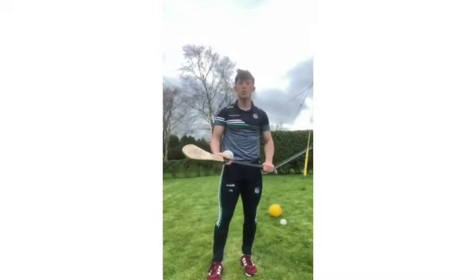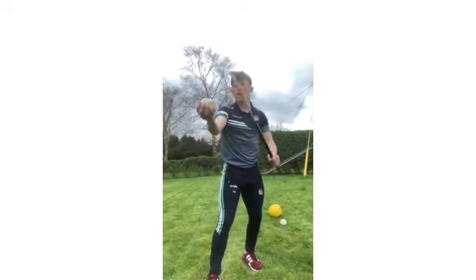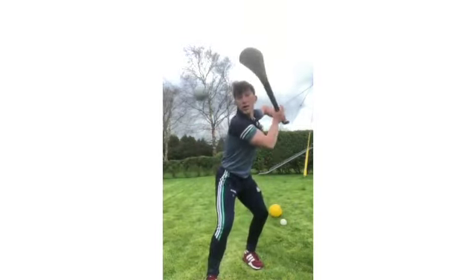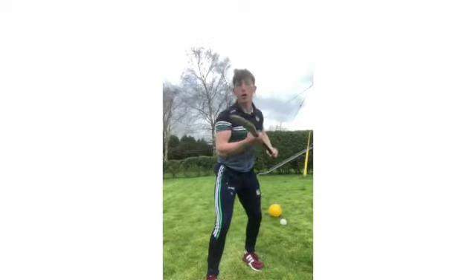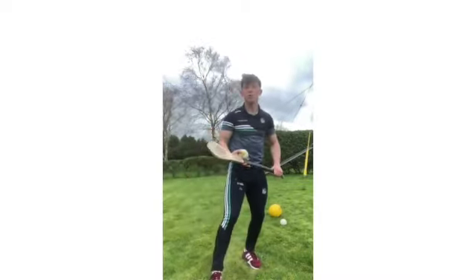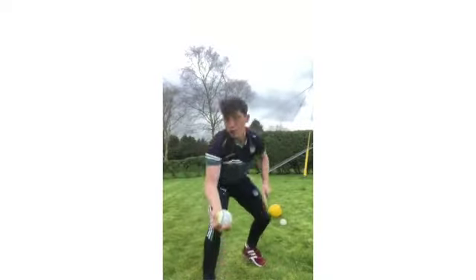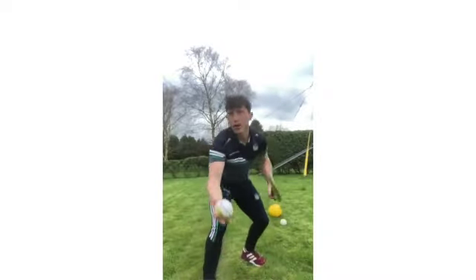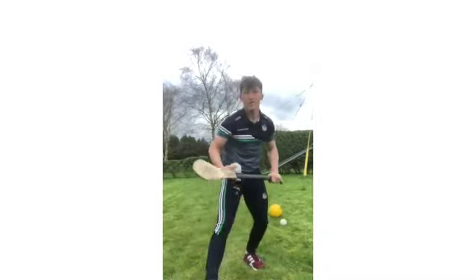Step two will be hand position and elbow position. Getting the solid base, popping the ball up in line with the boss to eye level, getting my hand onto the hurley and my elbow nice and high. I am ready to strike from the hand position — that's what we call our ready to strike from the hand position. Repetitive actions: making sure that we're putting the focus on keeping my eye on the ball, getting my hands together on the hurley and getting my elbow nice and high.